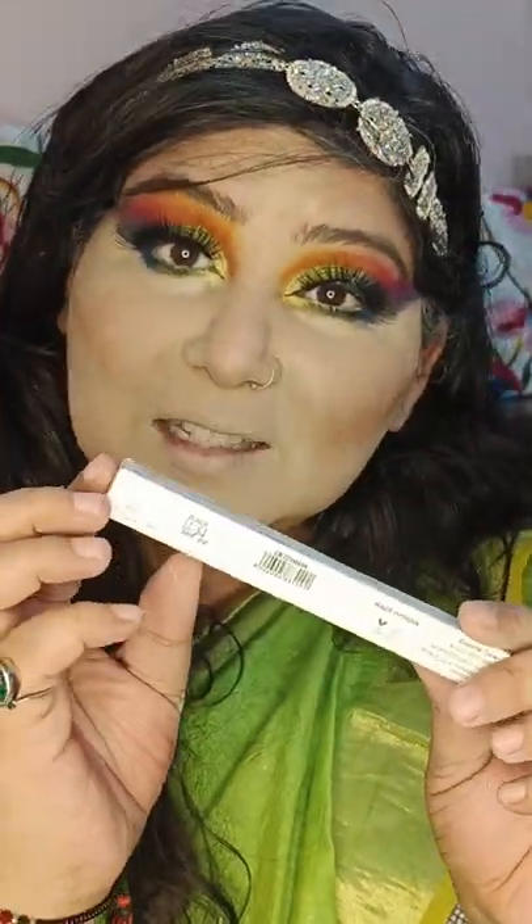Next, I'm going to apply liquid lipstick and it's called Smash — like an orange shade. The blush already looks good.